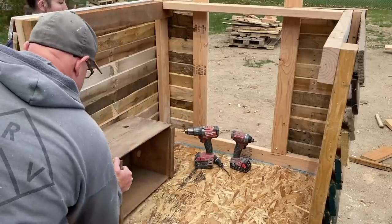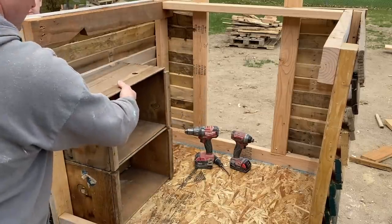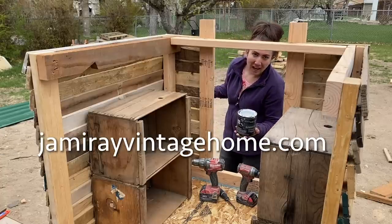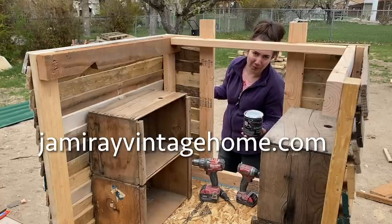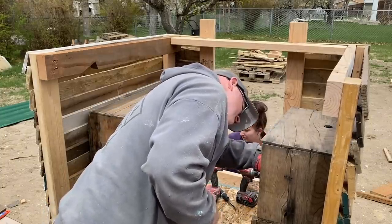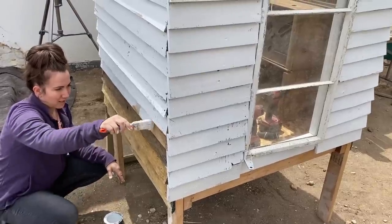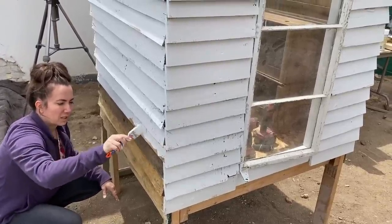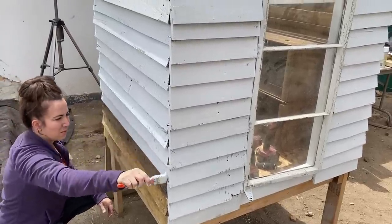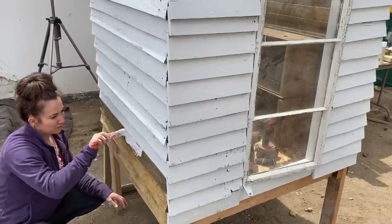We've got these old apple crates and I think we'll just stack them right there like that as nesting boxes. If you guys want to buy your own crates like this, we have a bunch extra and I'll have them listed at jamierayvintagehome.com for $24.95. Jack piddled out on me — you know, kids always say they want to paint and they get two boards in. It's kind of like when they say find me a dog and I'll take care of it — we all know who takes care of that dog.